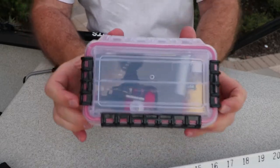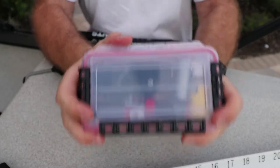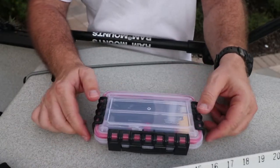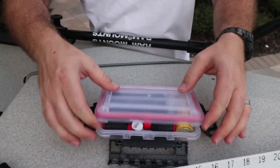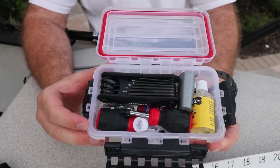Here is the Plano — you can see it all fits in here. When I shake it, it does not rattle because things are pretty tight. Let's get into it. As you can see, I've got a lot in here and we're going to go through it one by one.